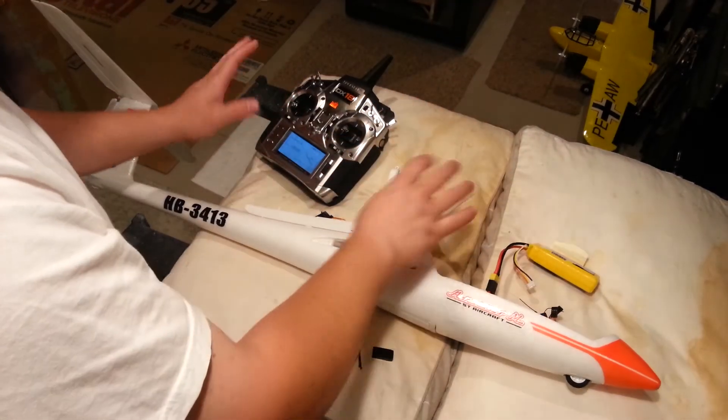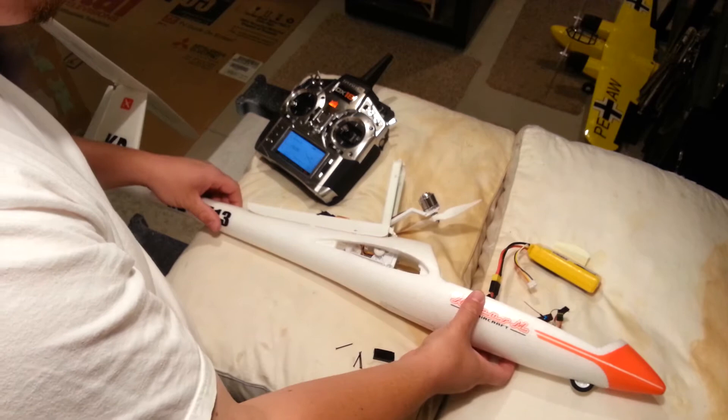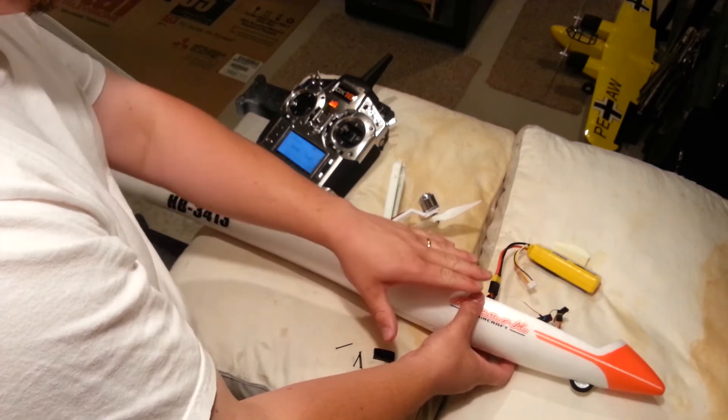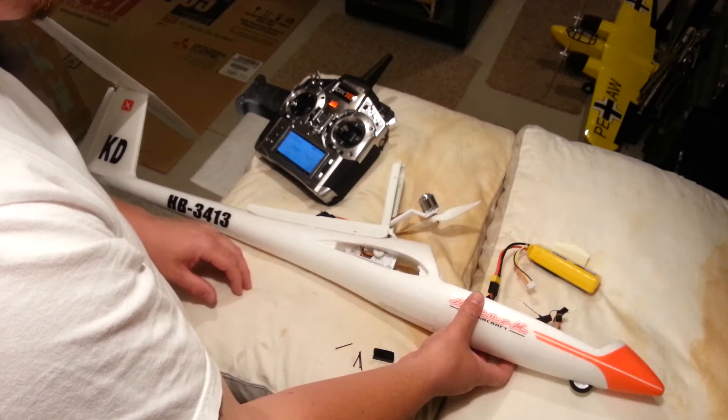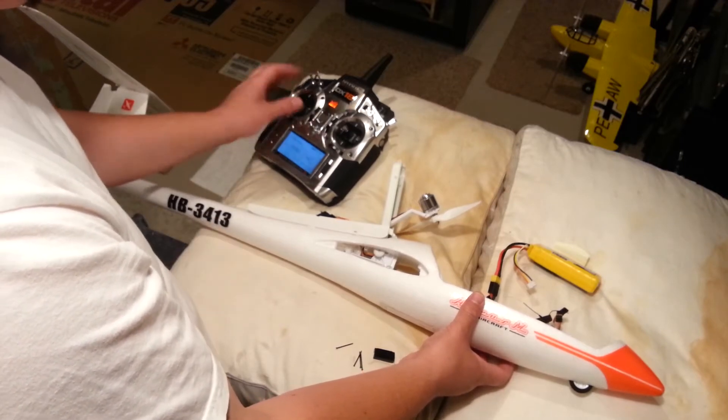Throttle cut is definitely on, this thing is loose, so it would cause all sorts of grief. Need to hold still, let the receiver get homed. Okay, score good.